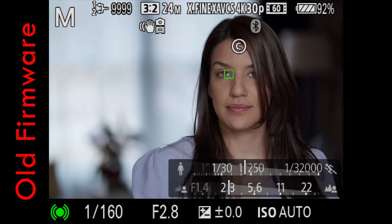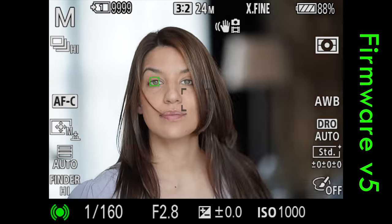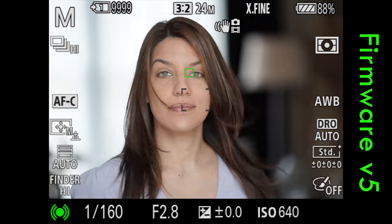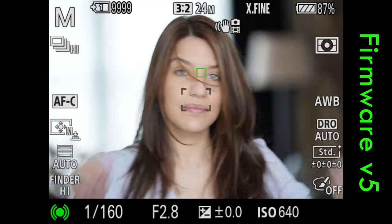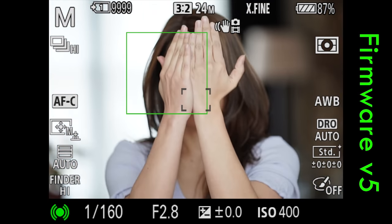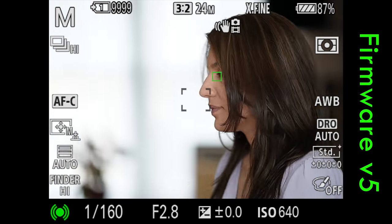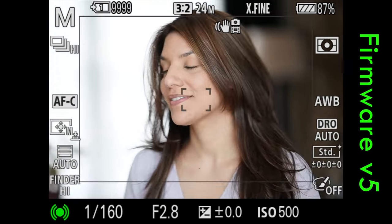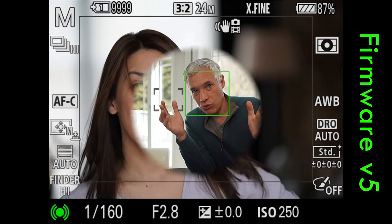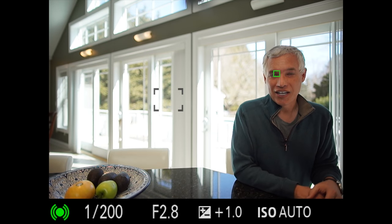With native lenses, it's absolutely instantaneous. If a person turns their head away or the face can no longer be recognized, it will continue to focus on whatever was closest to the eye. In the real world, we found for portraits it works absolutely fantastic. There's no moving the thumbstick around to get the focusing point over the eye, and because the focusing points go to the edges of the frame, you can compose the shot however you want — all the way to the side of the frame and it will still lock in.